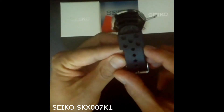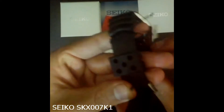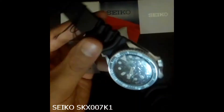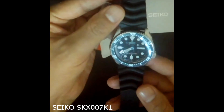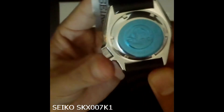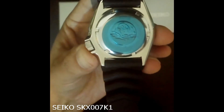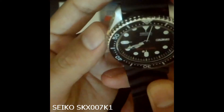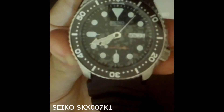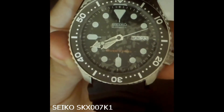Now let's talk about the band. It's a tough, sleek-looking black rubber band with a stainless steel buckle, also known as a curved line watch band — a 22 mm diver's model band. The crystal is made from Seiko's Hardlex material, which should keep it from getting too scratched up. Although it's not sapphire, it's probably the next best thing. The bezel has 120 clicks in a full rotation.